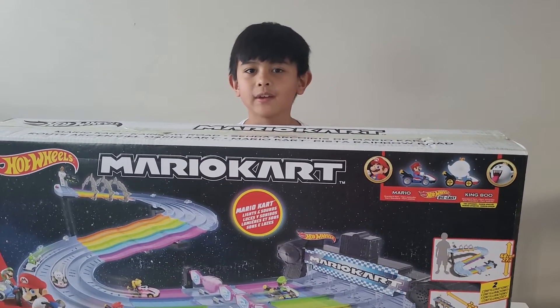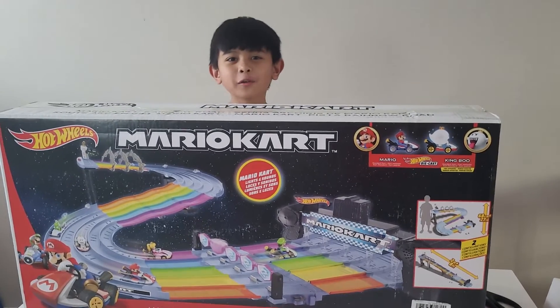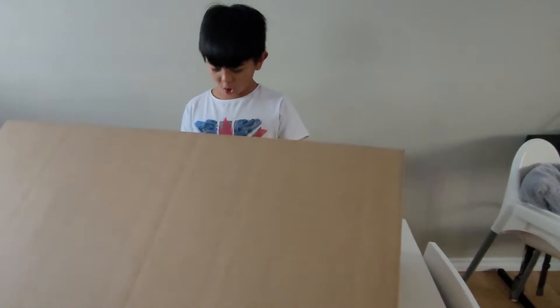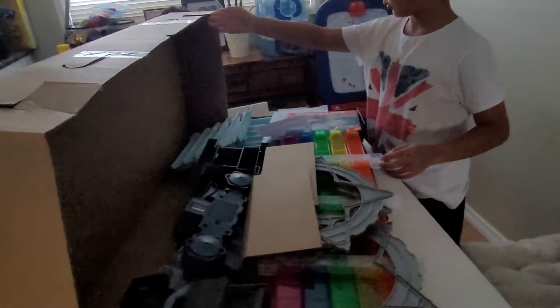It's time to open this very, very big set. Let's go! Whoa! That's a lot of parts in here!